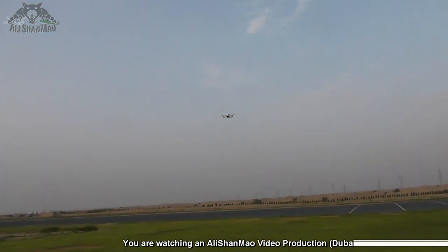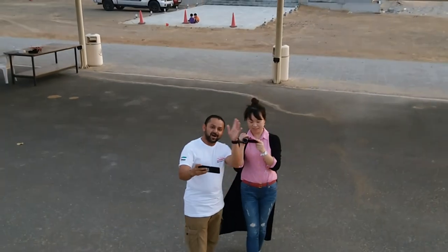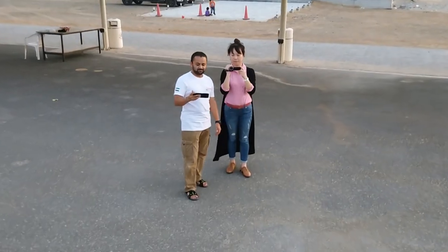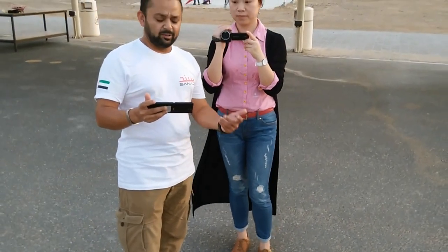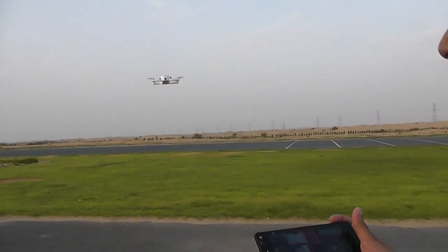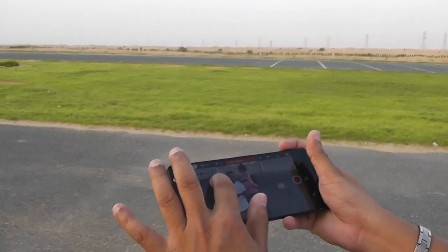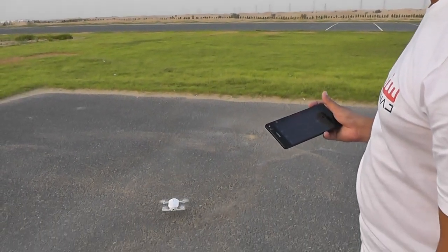There it comes — wonderful. Now I am getting a low voltage warning, so I will be unable to test the tracking feature. The optical flow is amazing and the GPS position hold is really, really nice.